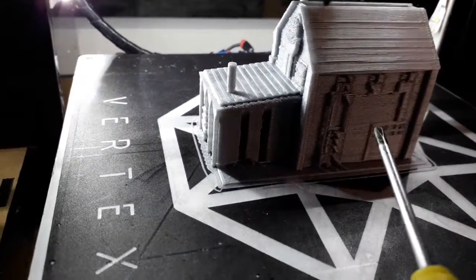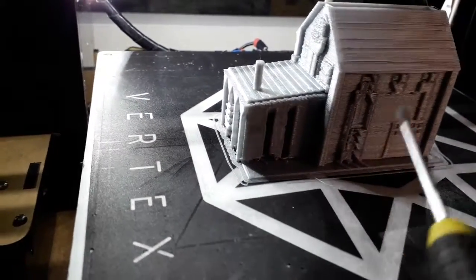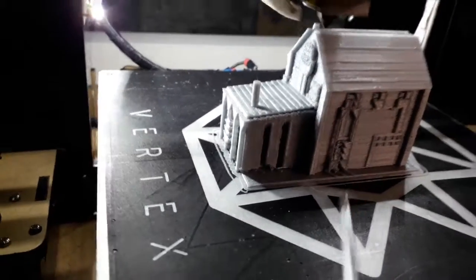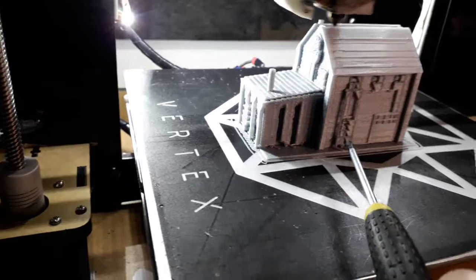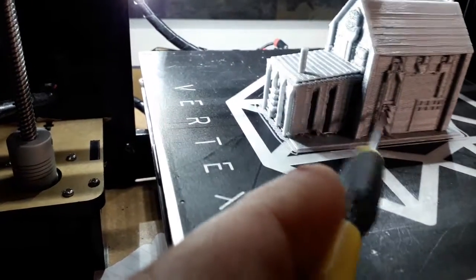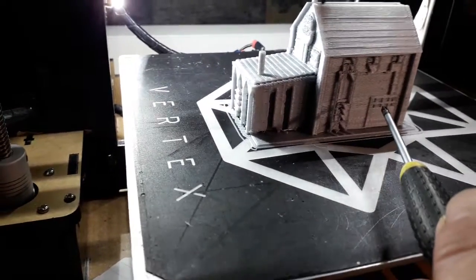If you can see that door there — those windows are solid. All the windows I put in the building I made like normal windows, see-through, so they look like panes of glass. But that was a mistake because it builds support. Because the building is so small, when I take that support off it breaks the windows and the small stuff.